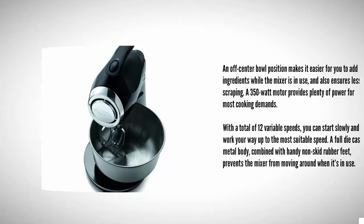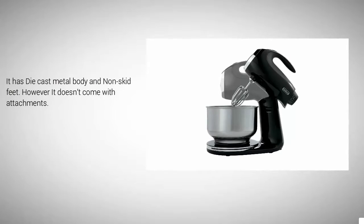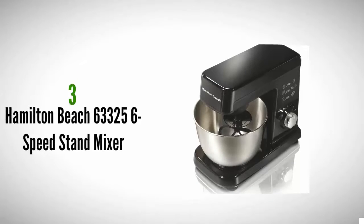A full die-cast metal body combined with handy non-skid rubber feet prevents the mixer from moving around when in use. It has a die-cast metal body and non-skid feet; however, it doesn't come with attachments.